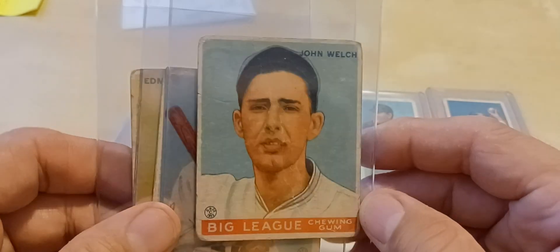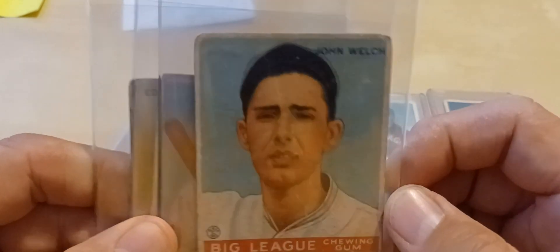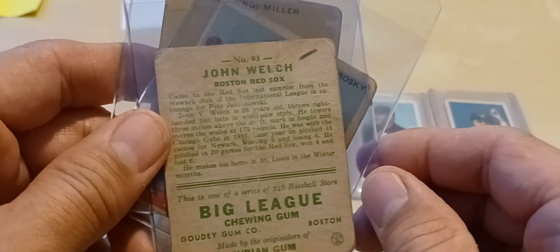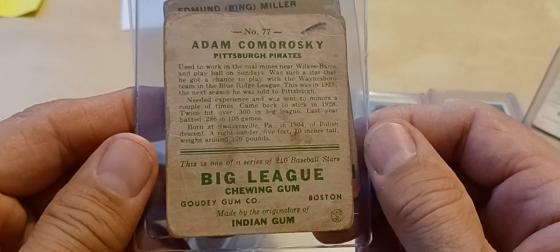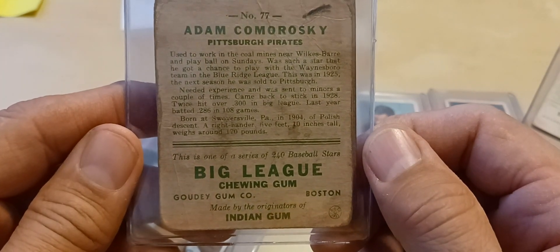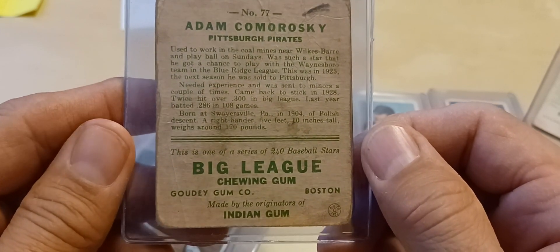I picked up three 1933 Goudeys. I couldn't get my list to open up in the mall, so unfortunately I already had this John Welsh — but that's okay. He played for Boston. Next, I got Adam Kamarowski. He played for Pittsburgh, and he was a coal miner in Wilkes-Barre at one point, and they played ball on Sundays.